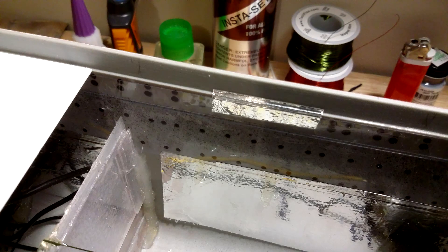Next I added window glass to the hall portholes using .007 inch thick clear plastic sheets and glued them to the inside of the hall. Some portholes I used Micro Crystal Clear for the glass.